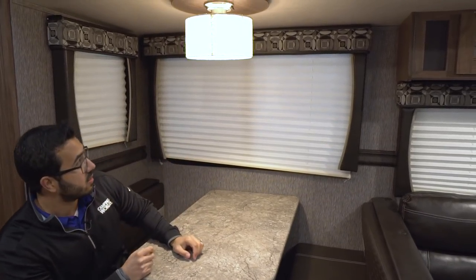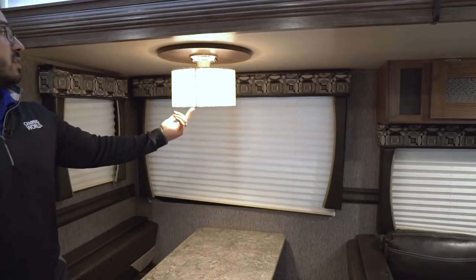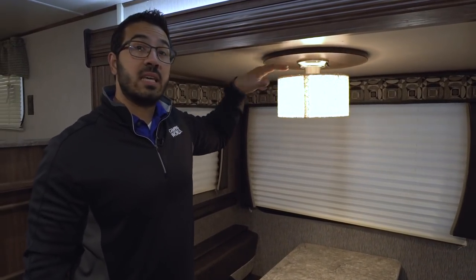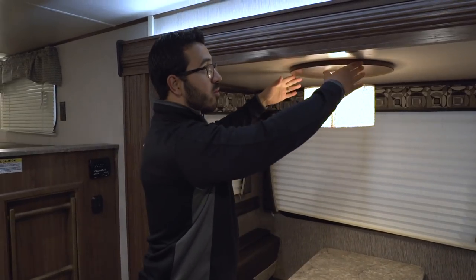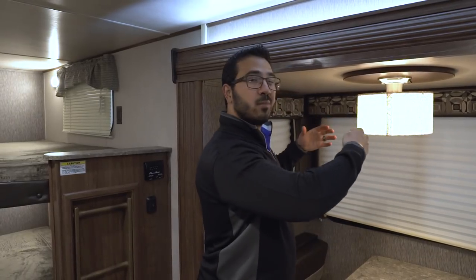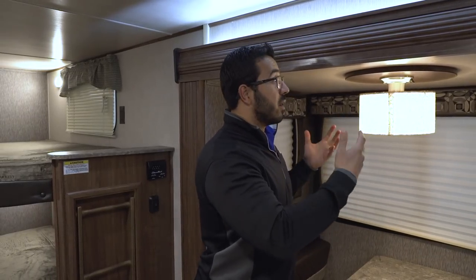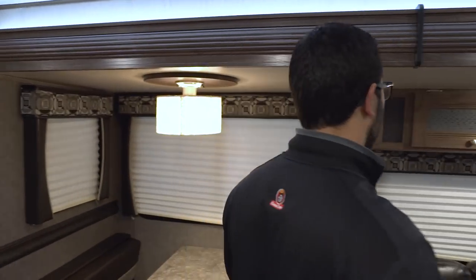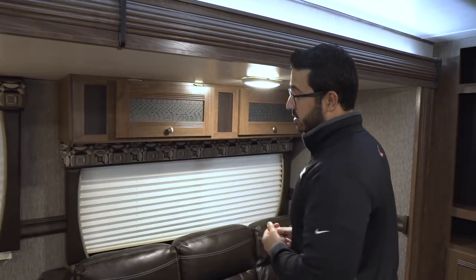There are a couple windows here, not just on the walls but an additional one right here to help let in natural light. For nighttime you have a light right up top. One of the things I like about this is that it is an LED — a lot of manufacturers are still using incandescent bulbs. But if you're boondocking and sitting at your table quite often, that's normally a battery drain, so having an LED there is definitely a great thing.